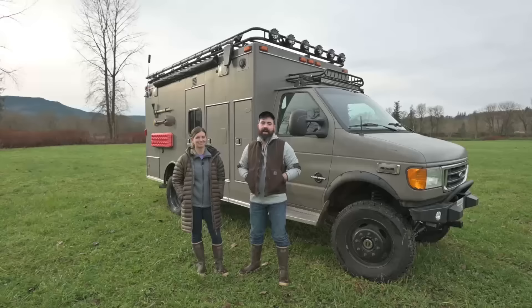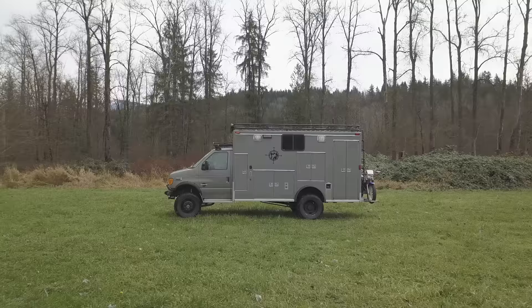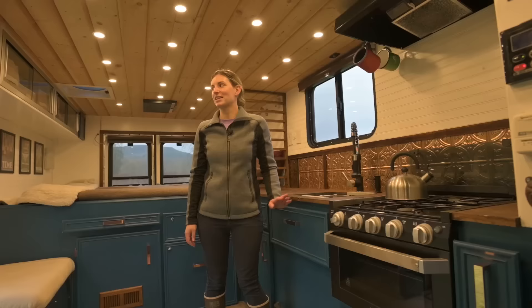Hi, I'm Chris, and I'm Michelle, and this is our 2003 E450 ambulance named Tonya that started life as an ambulance at the Skykomish fire department. We bought her and turned her into an overland camper.